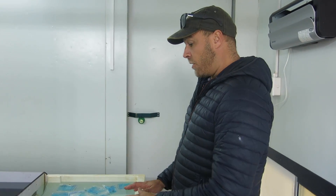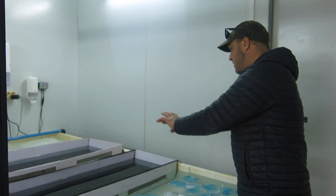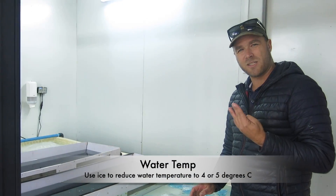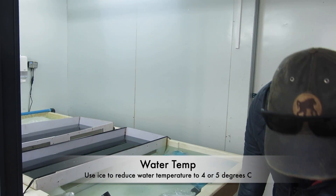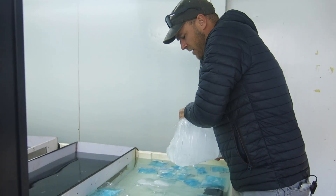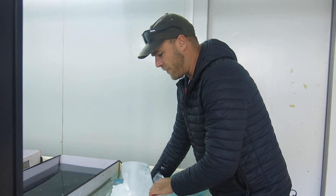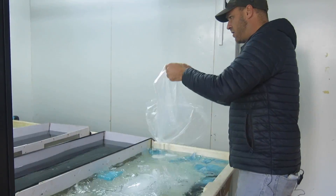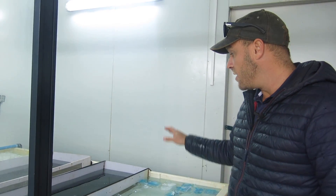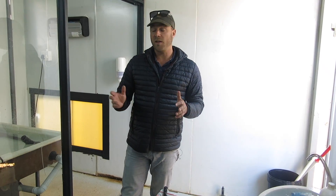Over here are my hatching troughs — this is where we're going to put the eggs that have just arrived. The first thing I have to do is get my temperatures down to about four degrees, so I'm literally adding bags of ice into the system. We've got about six bags of ice here and we're going to let them cool the water down for the next half hour until we hit four degrees.